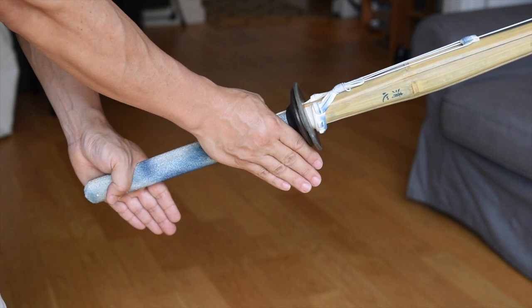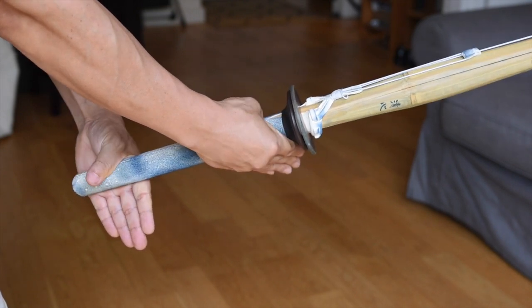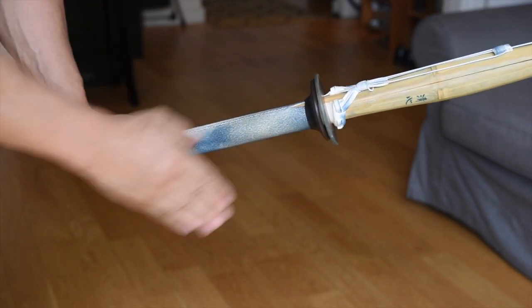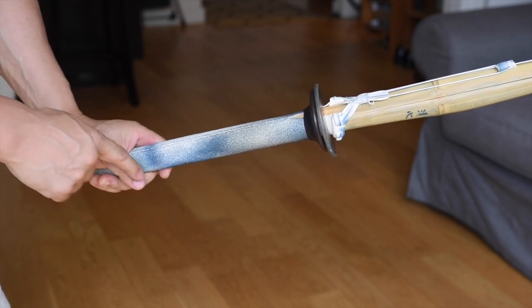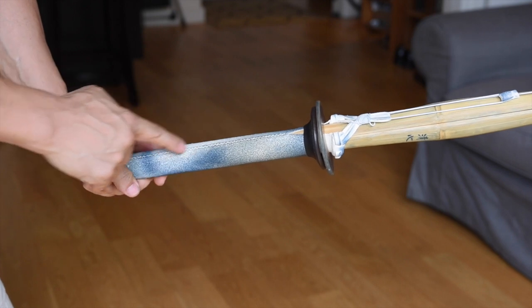When you spread your fingers straight, they should be pointing straight towards the floor, not off to the side like this. The thumb and the index finger should form a V-shape.